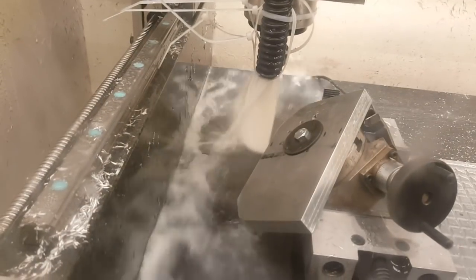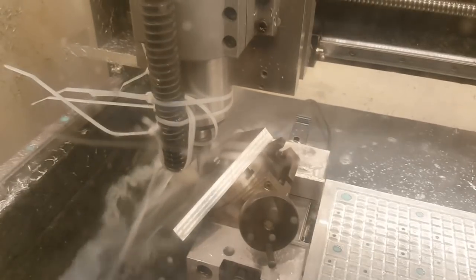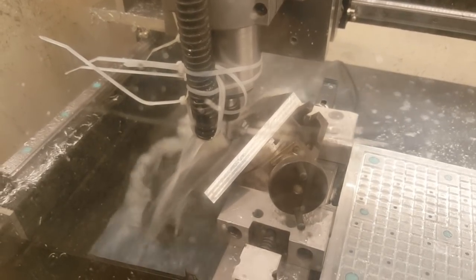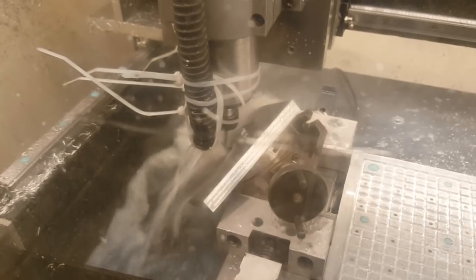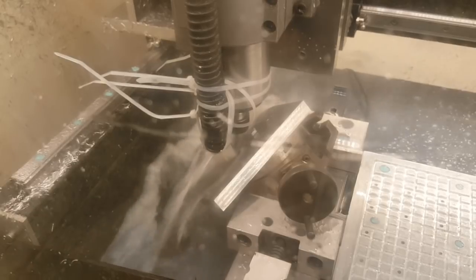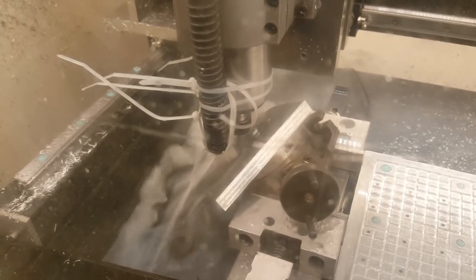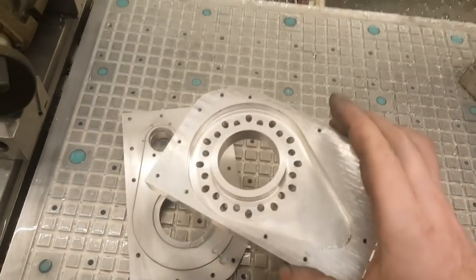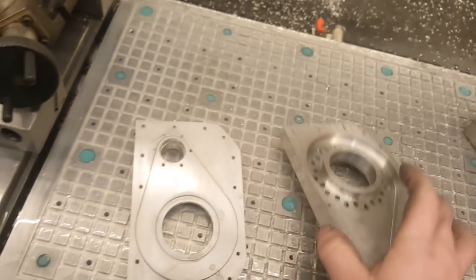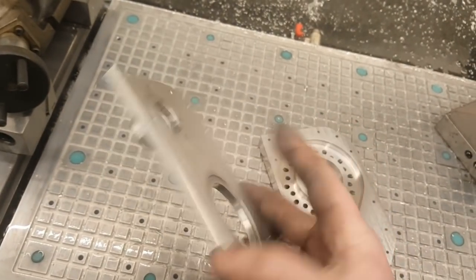Drilling more holes — you can see how close it gets to the screw. That's the real-time cutting: I had to extend the four-millimeter end mill as far as I could so it could reach and mill at the angle. There was lots of flex, but it didn't affect the finish somehow. That's how it looks from inside with all the holes milled in at the angles. I liked it — and that's the cover with the adapter for the hose.